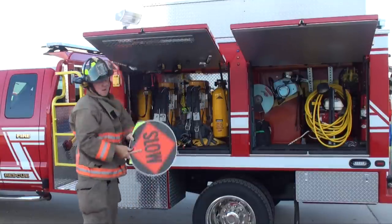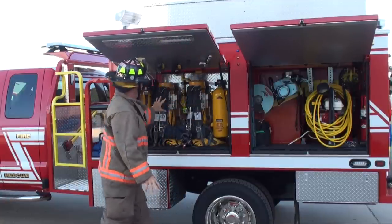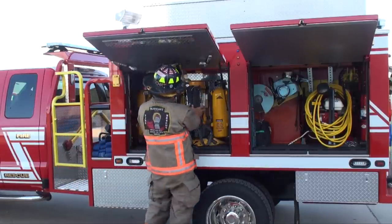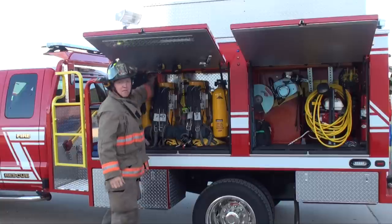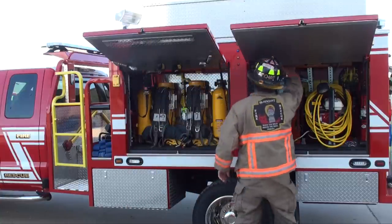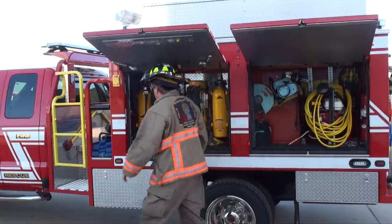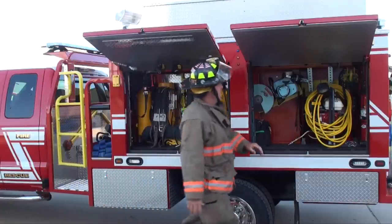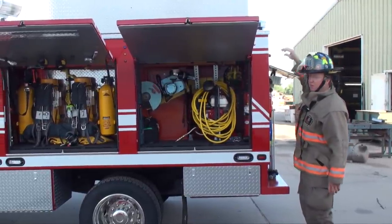I have an SCBA and a spare bottle — two of them. This side is configured for firefighting. If I grab a hold of my SCBA and put it on, that's telling me I'm going into a burning building. Here's my flashlights — two flashlights, a halogen tool, hydrant wrenches, my sheetrock hook, my positive pressure fan, extinguishers, my quickie saw, my cross lay, my axe. Back here is my pike poles, my trash hook, shovel, and so on.